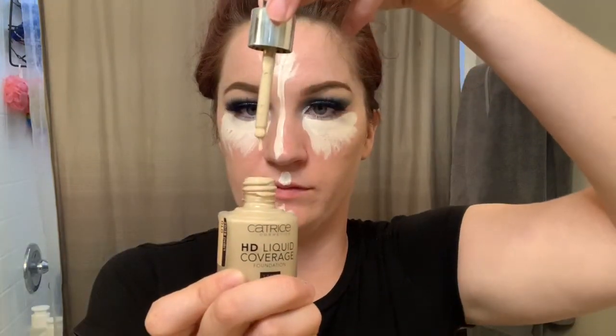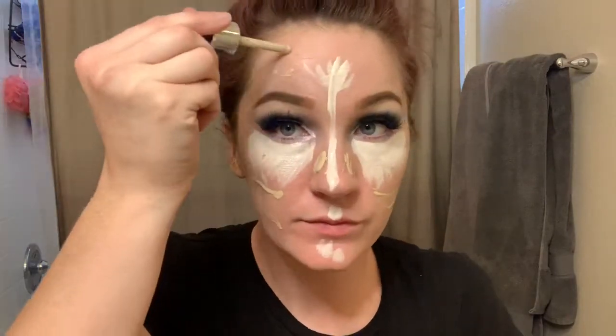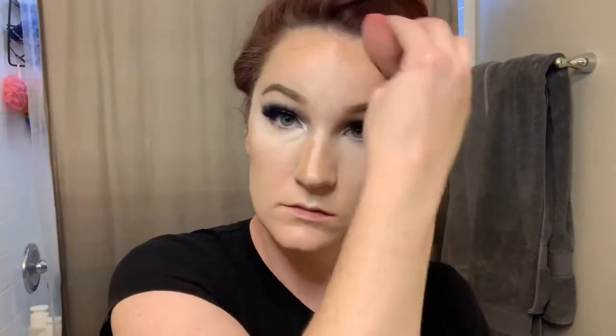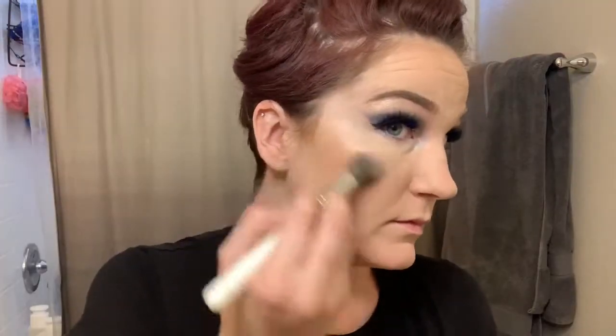Now I'm applying my concealer and the rest of my face makeup. I'll put a timestamp if you want to skip forward. I use the Jeffree Star Concealer in shade C2 and the Catrice Foundation in the lightest shade — it's actually a bit too dark for me, so I apply the concealer first, then the foundation. I'm contouring with the Milk Makeup Cream Bronzer in Baked, then using the Jeffree Star Powder in Fair — it doesn't dry me out or show creases. I finish with Tarte Blush in Celebrate and Hard Home from the palette as a highlighter.